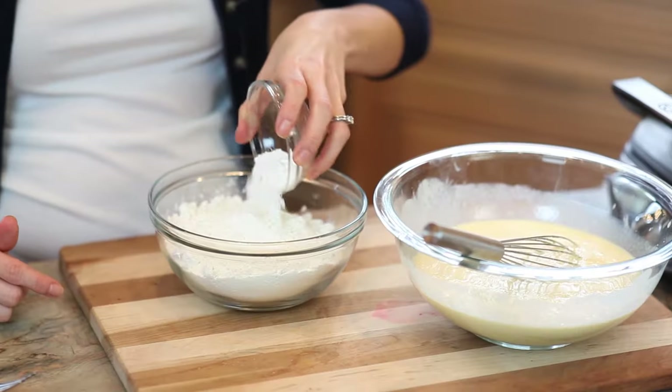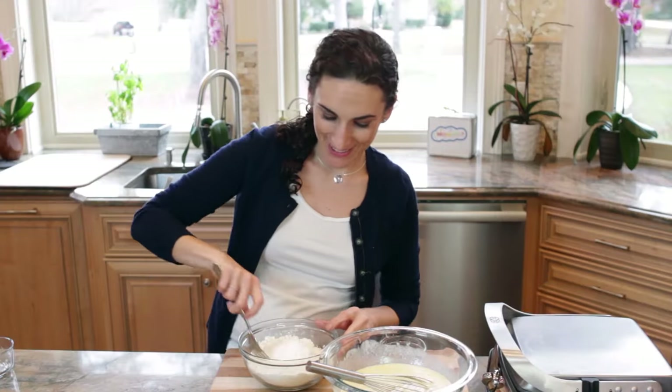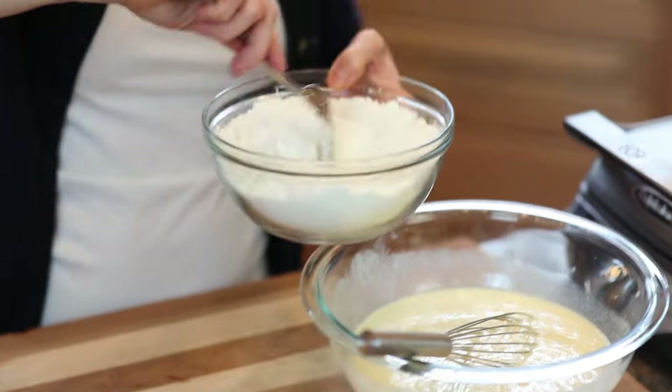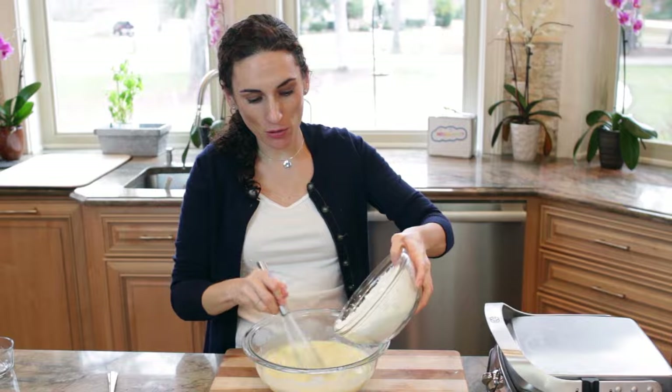I'm gonna mix my flour with baking powder and salt. Once the dry ingredients are incorporated, we add them to our wet ingredients and slowly mix.